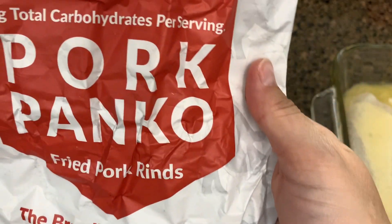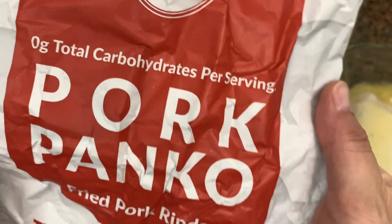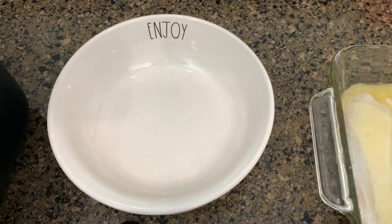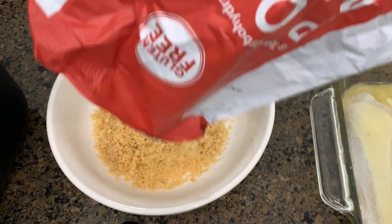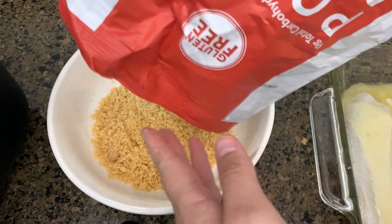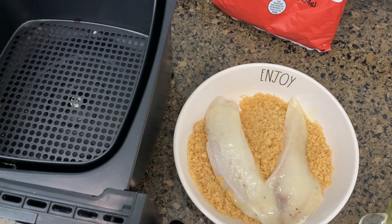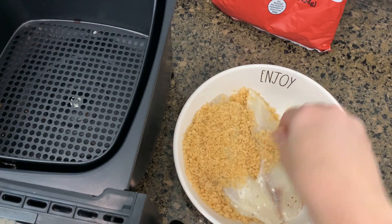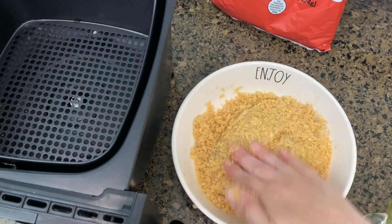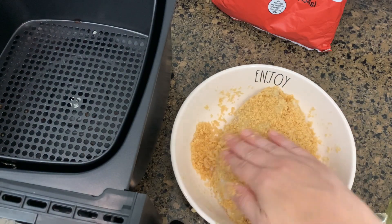Now that the fish has marinated, I'm dredging it through pork panko crumbs — fried pork rinds used as a bread crumb. Then I'm placing it into the air fryer. And y'all, this was so good. I love when an idea actually turns out well. I definitely need to find where I bought that marinade and get more so I can make this again.